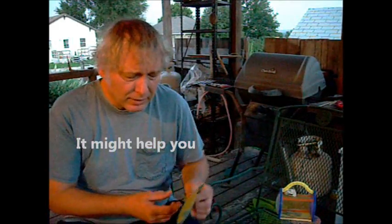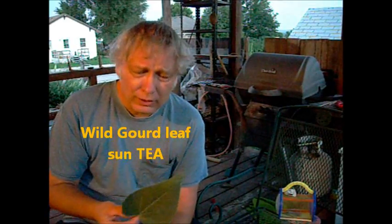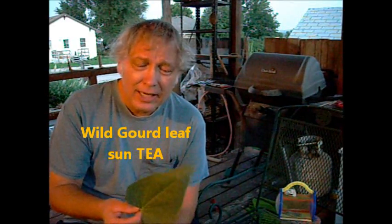The old standby I've talked about numerous times is the wild gourd leaf. I make a sun tea out of it and put that on my plants. Since nothing in the bug world eats a wild gourd leaf, when that liquid is sprayed on other plants, the bugs think that's a wild gourd and they leave it alone. It has worked extremely well for me on that concept, and I continually push it.